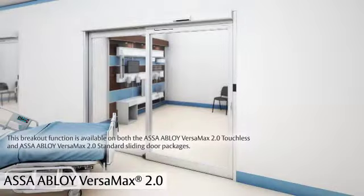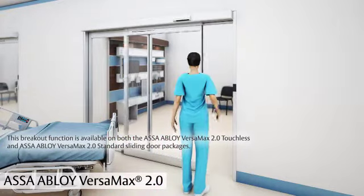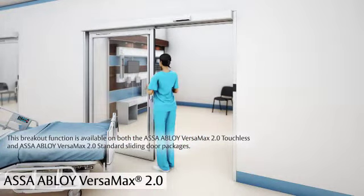This breakout function is available on both the ASSA Abloy Versamax 2.0 touchless and ASSA Abloy Versamax 2.0 standard sliding door packages.